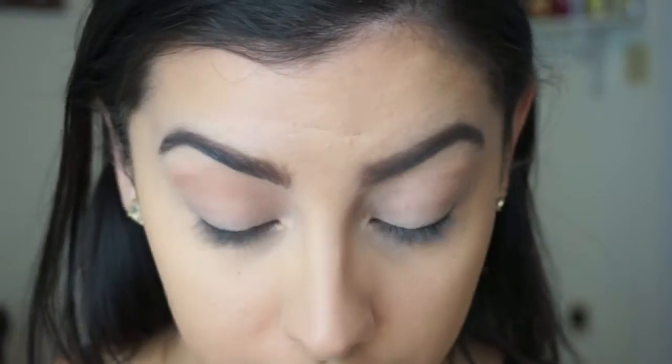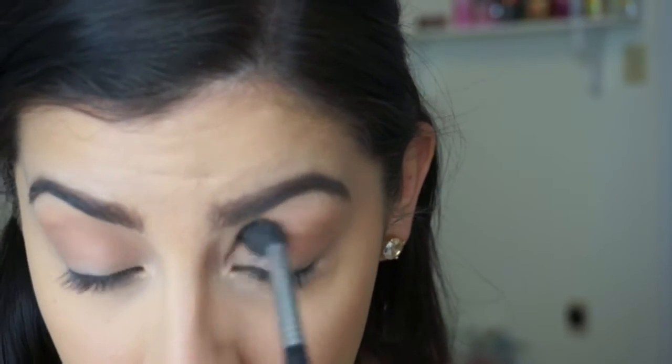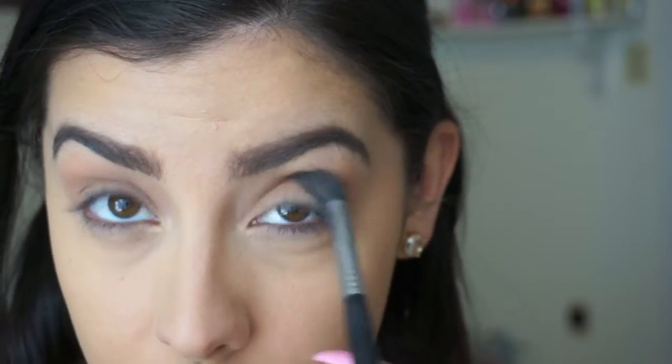Next I'm going to take the Kat Von D Shade and Light palette and take this bronzy shade and just run that through my crease. I like to buff it out — you just want to keep going back and forth with a fluffy brush. This is also known as a transition color, so it's going to make all the other colors I'm going to use easier to blend.